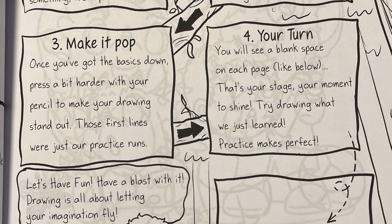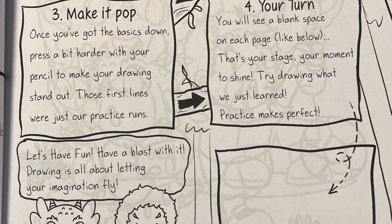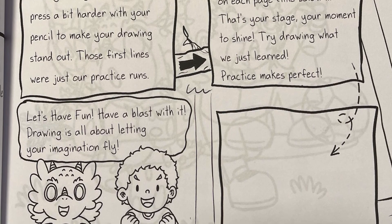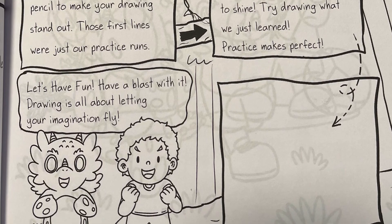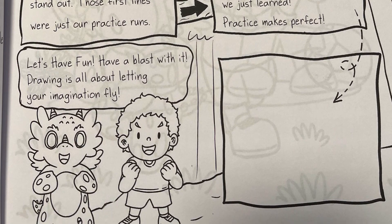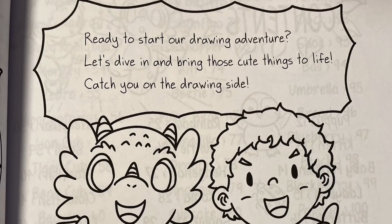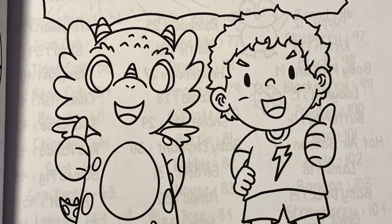Number 3: Make it pop. Once you've got the basics down, press a bit harder with your pencil to make your drawing stand out. Those first lines were just our practice runs. Number 4: Your turn. You will see a blank space on each page — that's your stage, your moment to shine. Try drawing what you just learned. Practice makes perfect. Have a blast with it. Drawing is all about letting your imagination fly. Ready to start our drawing adventure? Let's dive in and bring those cute things to life. Catch you on the drawing side.